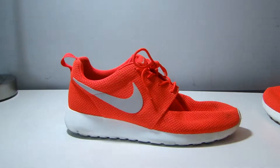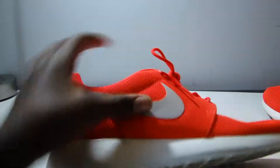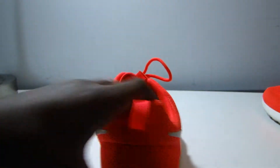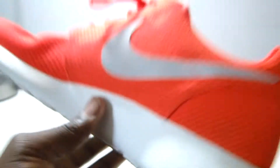You can see the 3M swoosh is right there. You have a rubber, very flexible material on the bottom — it is hard yet flexible. For the runners on the bottom, you have an outsole similar to the Free Runs. You have the grooves at the top, the square grooves on the side, and the Nike plate right there.